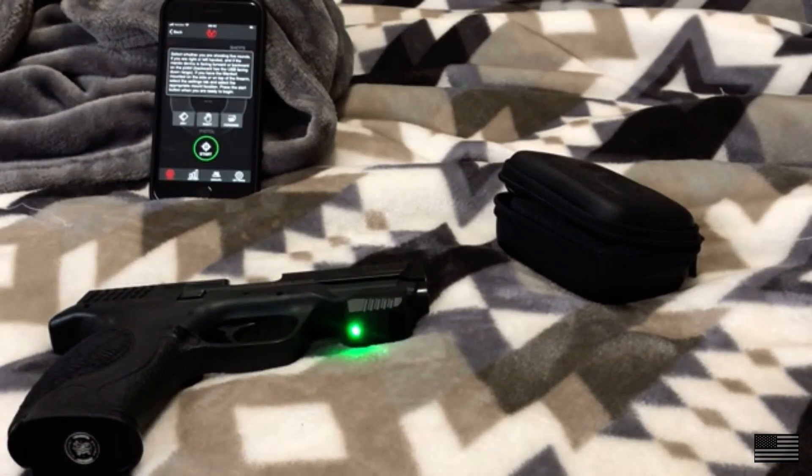It's extremely sensitive. You might think you have an excellent trigger squeeze, and then you get on here and start working with it and you're like, 'Wow, I had a couple bad trigger pulls.' It basically keeps you really honest. The app has a lot of different features — programs for two hands, one hand, draw from holster, and all kinds of different stuff.